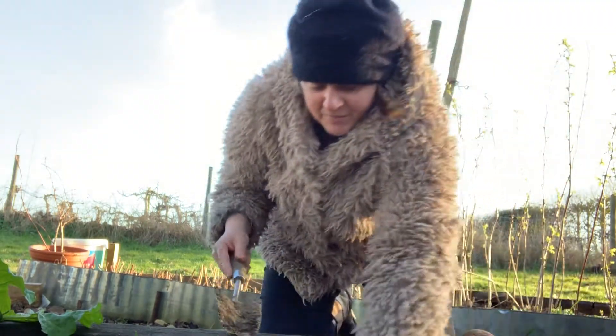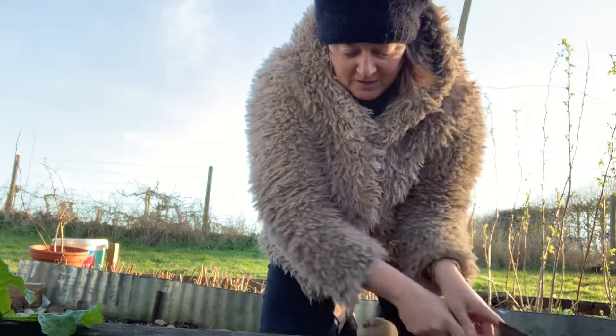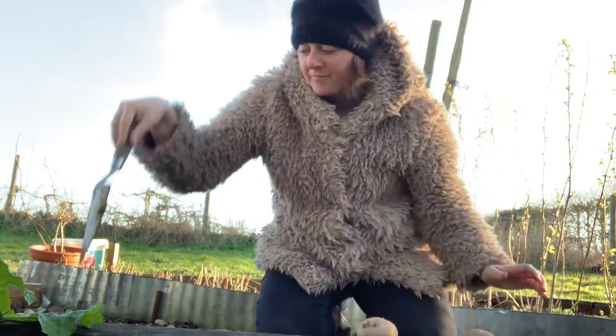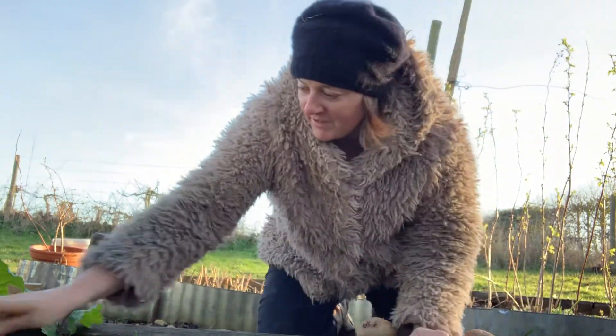Put it in with the pointy bits pointing upwards. That's probably not quite deep enough actually, but never mind, it'll be all right. Chuck it in like that and then just put the soil back on top. Try and remember where you put it with a stick or something. Free potatoes — well, not free potatoes, but potatoes from the food cupboard.